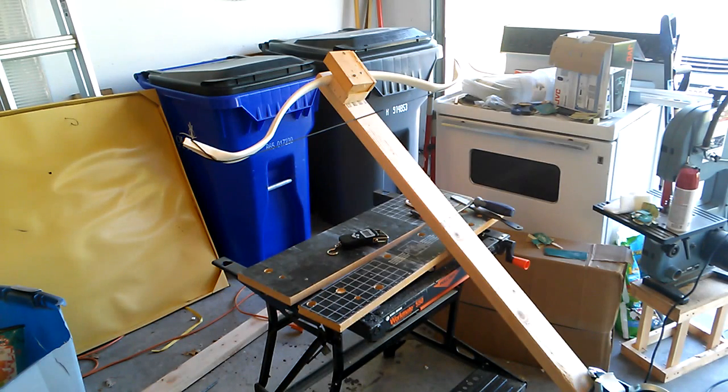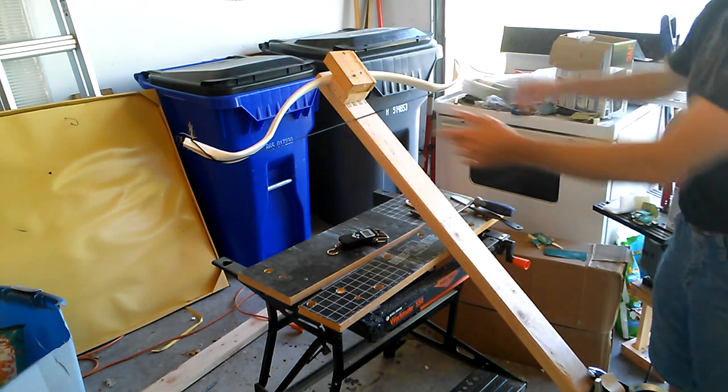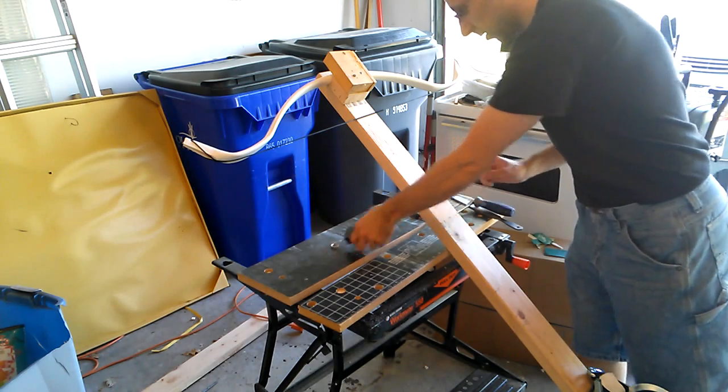I have no idea what to expect — I didn't even know if it would be able to be strung. So I'm very pleased that we've gotten even this far.